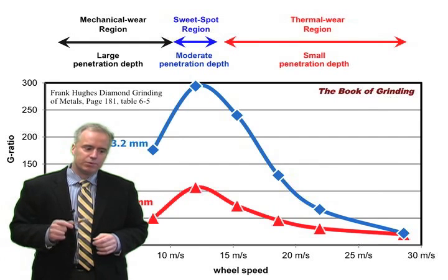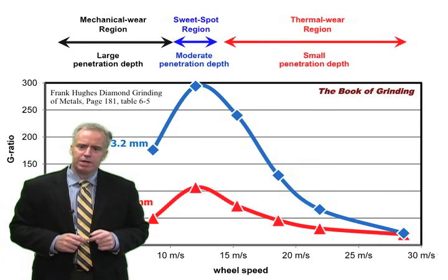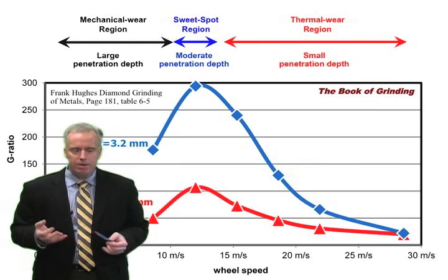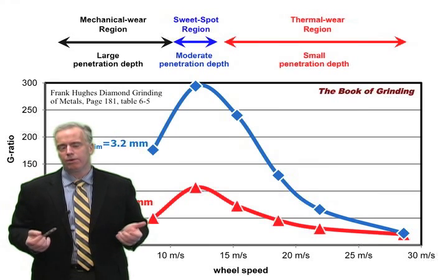When the resin starts to soften, those diamonds get ripped out of the bond material quite easily. That's why we see the curve coming back down — grit penetration depth is getting too small, temperatures are high, and we're basically softening or burning off the resin. We have to be very careful of the old adage that increasing wheel speed makes the wheel act harder — that's only true in a certain region.